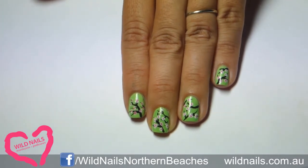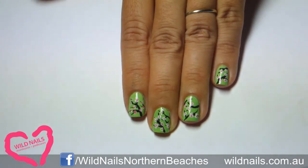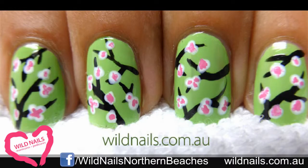If you recreate this, make sure that you show me by posting your pics onto my Facebook page. Have fun recreating these. Until next time, take care.